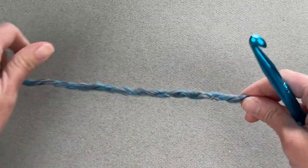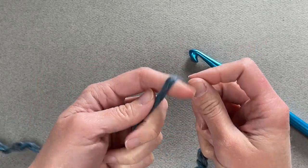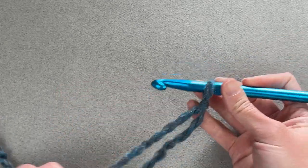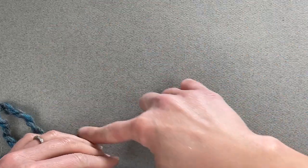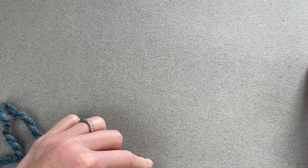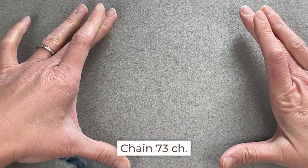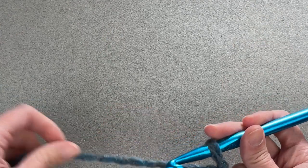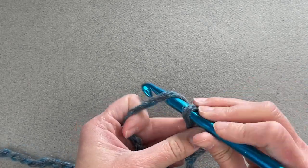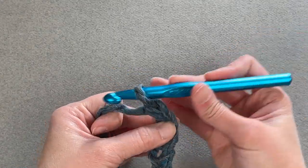I'm going to start with a long enough tail to weave in the ends, create a slip knot, attach my crochet hook, and begin. I'm going to start with the giant ring of the cowl and build upon it. I'll start by chaining 73 chains, then slip stitch into the first chain to close the ring. Go ahead and make 73 chains.